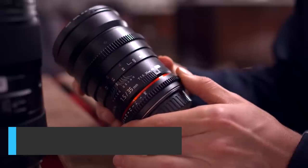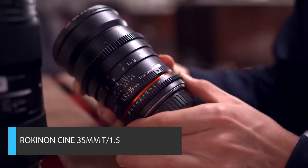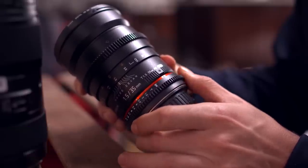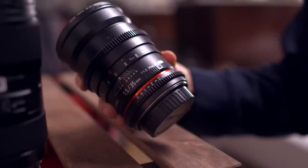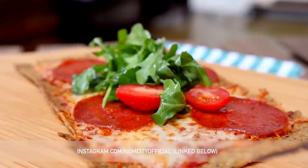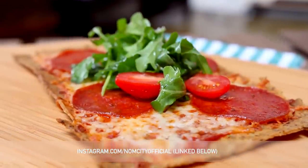Next up at number three is the Rokinon Cine 35mm T1.5 prime lens. For those unfamiliar with what a prime lens is, it's a lens with a fixed focal length, so you're not going to get any zoom, but in turn, you're getting a much sharper image.